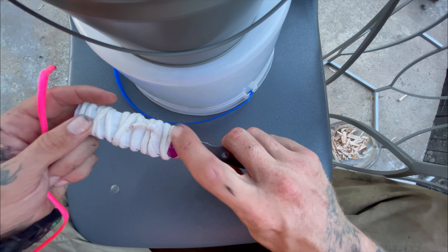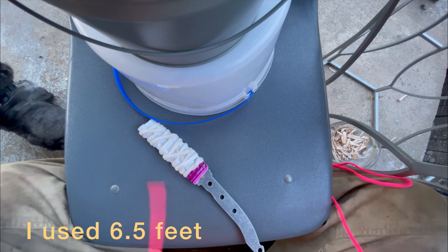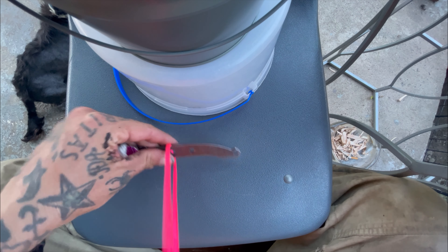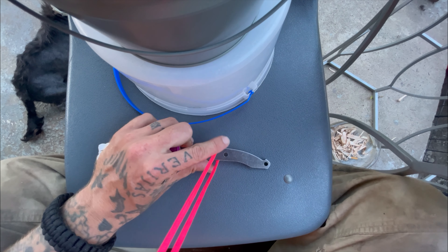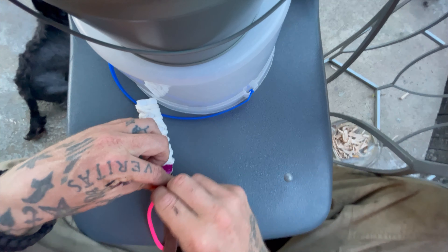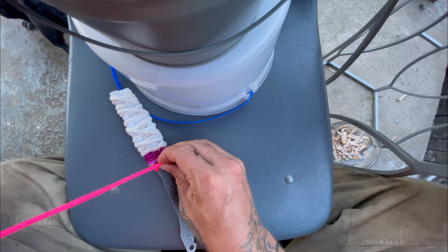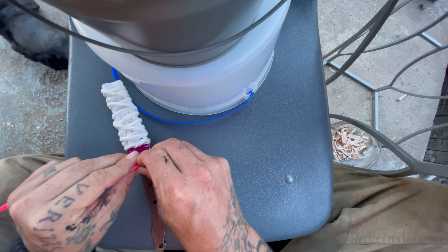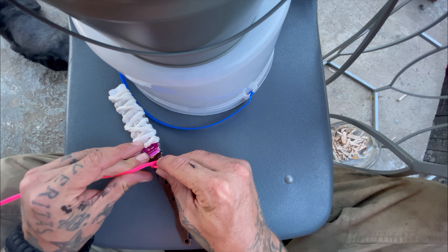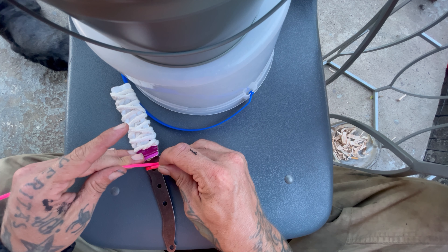First things first, take a piece of cardboard or tape and tape up your blade. Cut yourself about six feet of paracord. Find the center and put that on your knife. As a rule of thumb, whichever direction you wrap it, do the same direction on the other side. If you go left under, right over, do that on the other side as well.